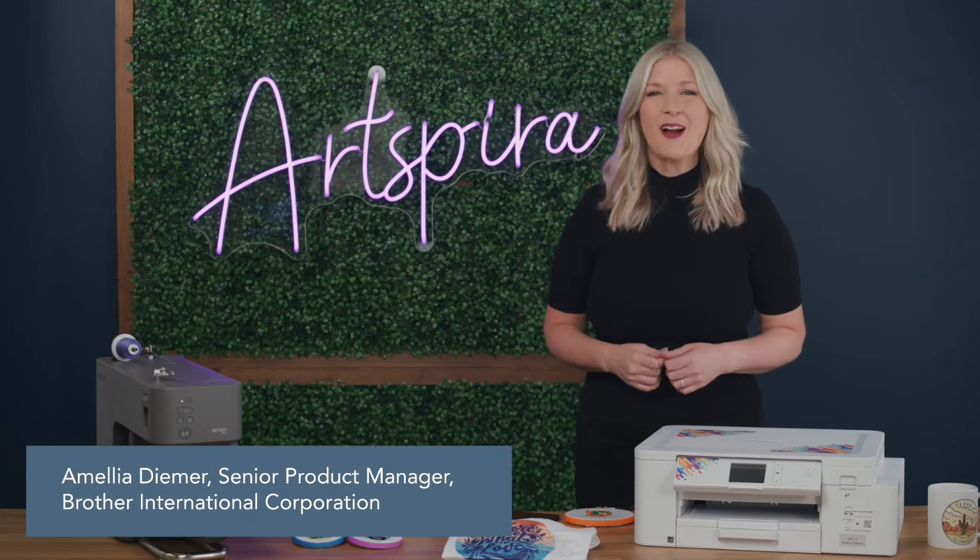Hi, I'm Amelia Demer, Senior Product Manager here at Brother. Today we're going to talk about all things Artspira.